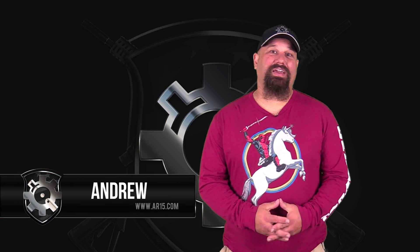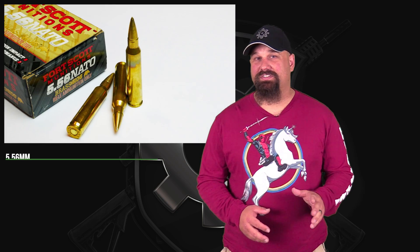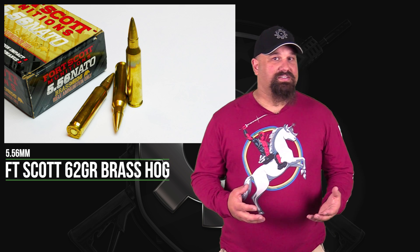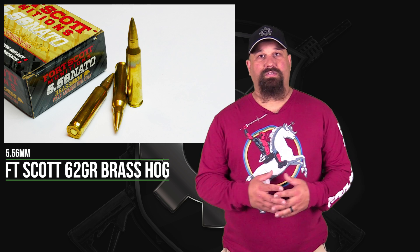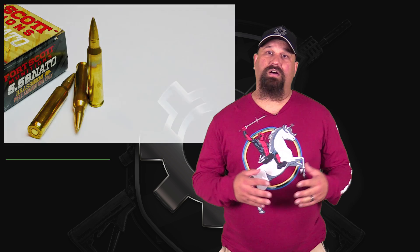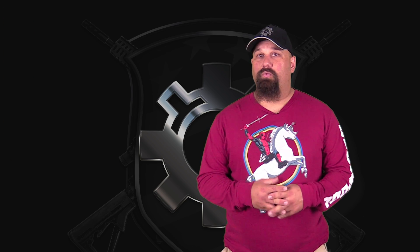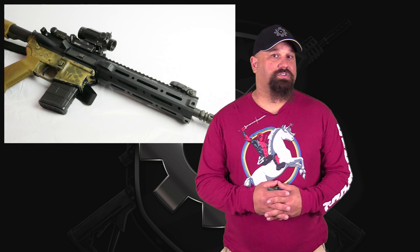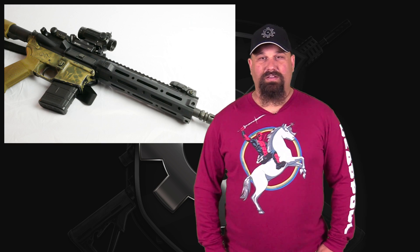Hi, Andrew here. Today we're going to take a look at another type of ammunition that a lot of people have been requesting. That's Fort Scott's 62 grain solid brass, brass hog. As you might imagine, this is not intended to expand or fragment or any of that sort of thing. It does its wounding by yawing. Fort Scott claims that it yaws early and hard and creates a large temporary stretch cavity without the benefit of any expansion or fragmentation. So let's shoot it out of my 10.5 inch ARFCOM upper into calibrated 10% ballistic gelatin. Let's get out to the range and take a look.